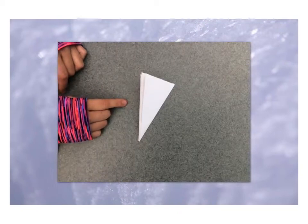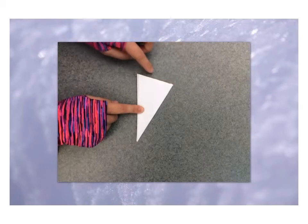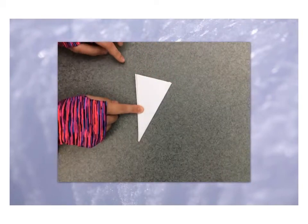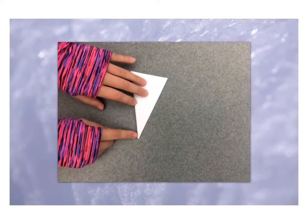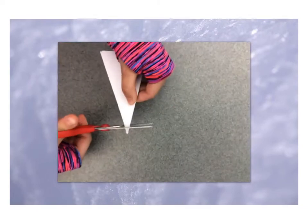Now that we have our triangle, we get to make a pretty snowflake. Remember: the longer, flat part of your triangle is the outside of your snowflake, and the tip of your triangle is the very middle of your snowflake.